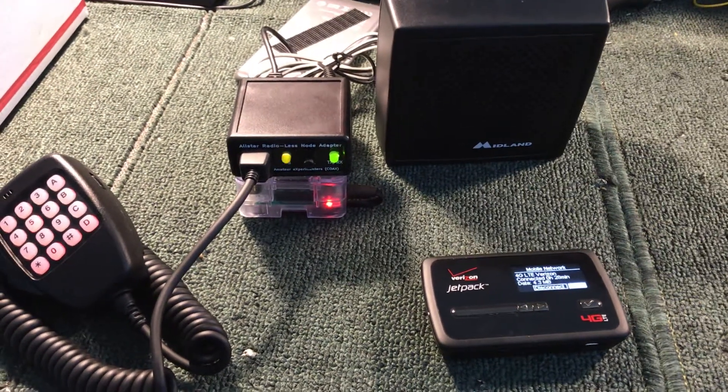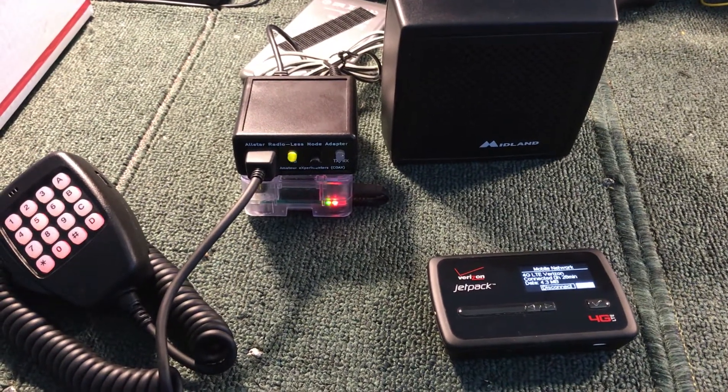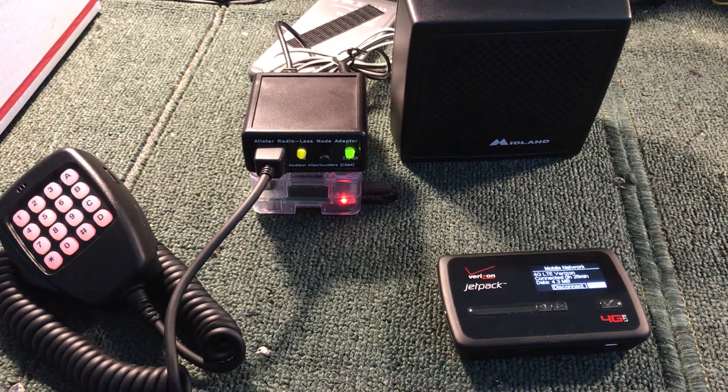Hey everybody, it's Chris, AB7BS in Eugene, Oregon, AllStarNodes.com.